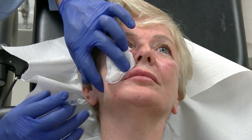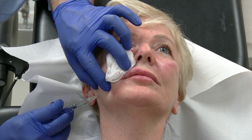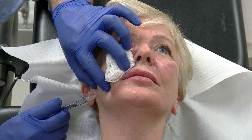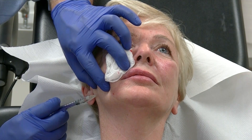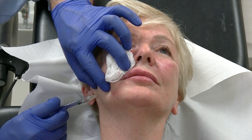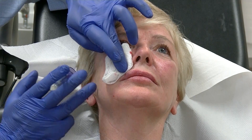Here's the angle of the mandible — elevate, sharp scratch, aspirate, and inject another 0.25. Then with the preauricular region, we're going to be using a cannula just to spread the treatment a little bit wider.